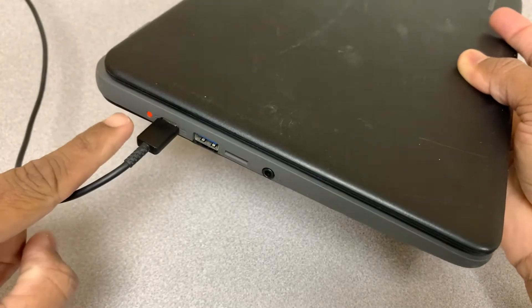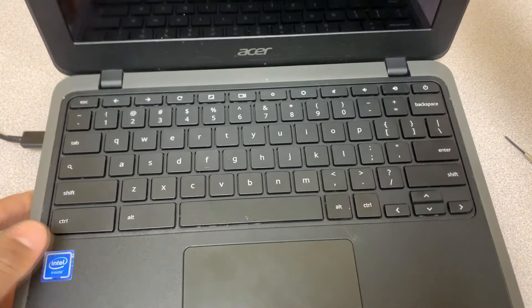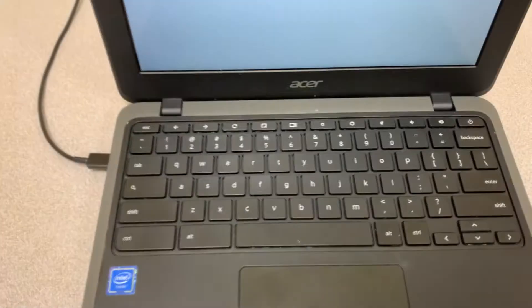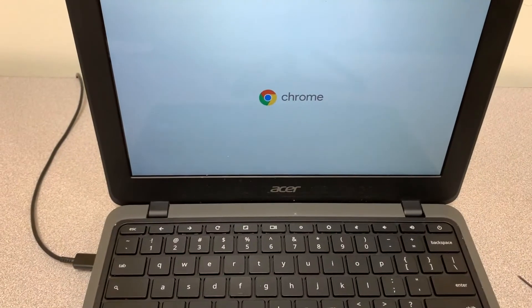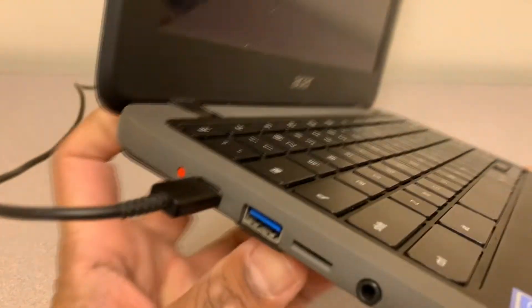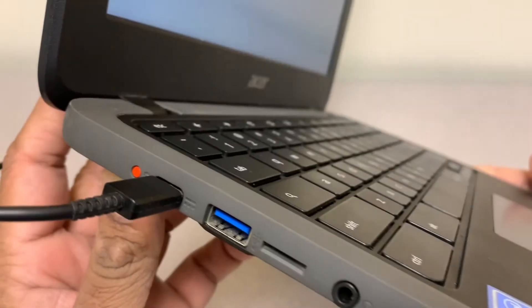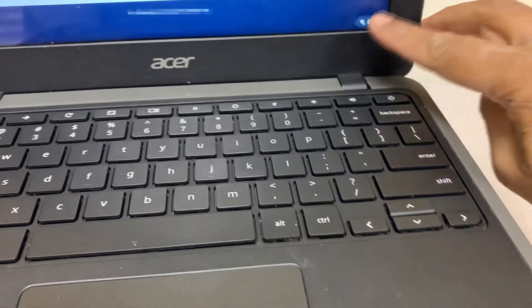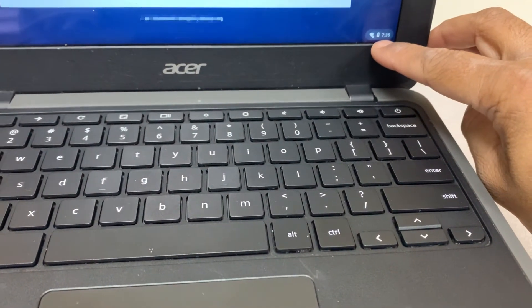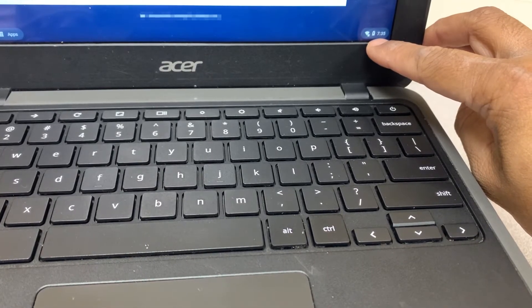I'm going to turn it on — as you can see it stays steady red, so that's good. Let's wait until it turns on just to make sure we get that battery icon as well. Yes, as you can see right there, the battery icon is showing up — that's a great sign.